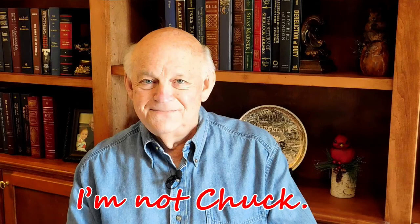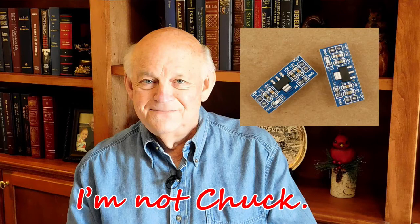Hello. I'm not Chuck. This is part 3 of the series I'm doing on the design and construction of a home weather station. In this part, I need to warn you about some linear power regulator modules that have damaged my electronics and could damage yours.